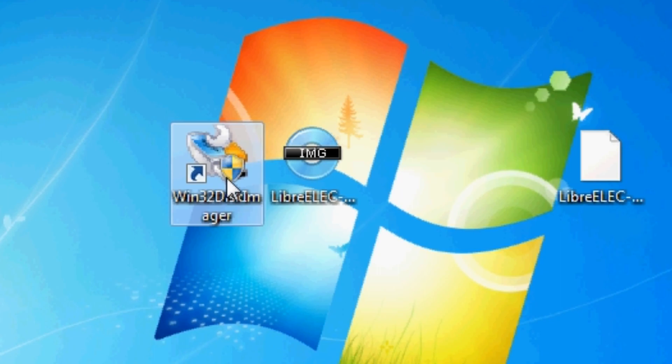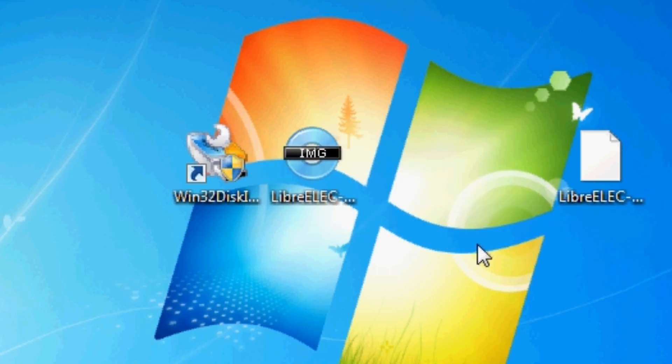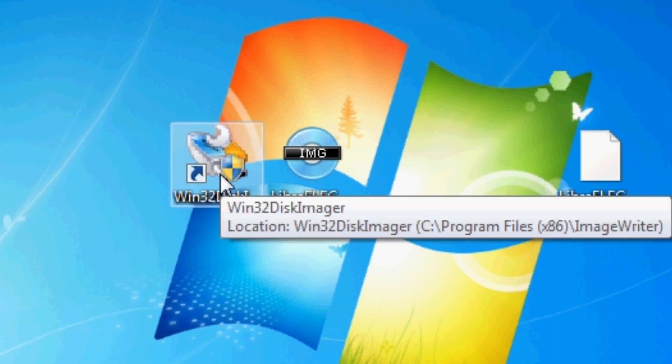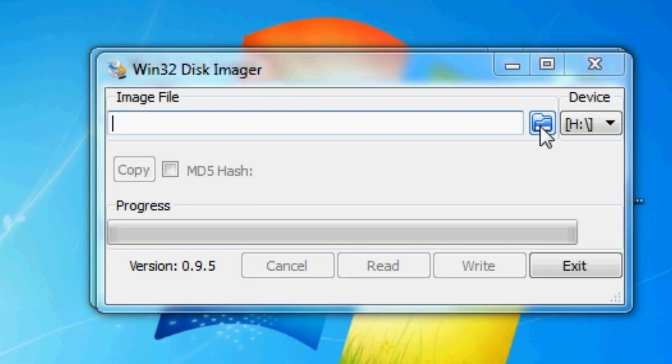I'm going to use the regular tool Win32 Disk Imager. You can of course use Etcher or some other tool — they all basically do the same thing. Plug in your SD card, open up the program you've chosen, select the right file — mine is the V88.image file — then select Write. Allow it to write to the SD card and that part of the process is completely done. You can take your SD card out now.